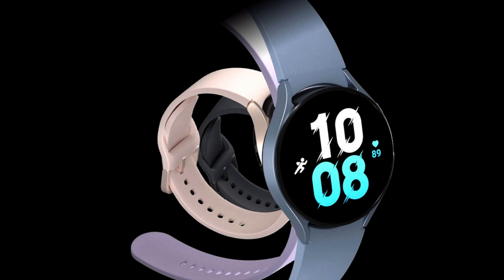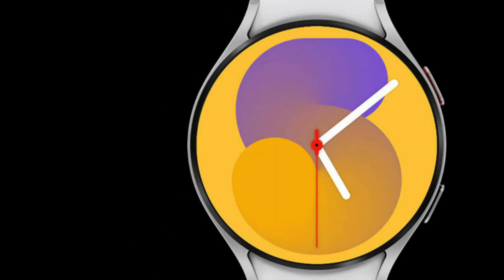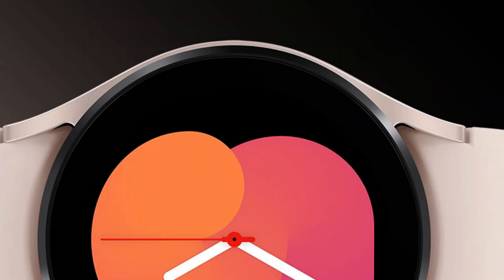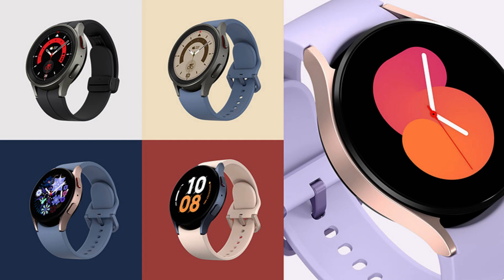There are a lot of customization options, including a wide array of new and enhanced watch faces to match your style. Available in different colors: Graphite, Silver, Pink Gold, and Sapphire. With a range of combinations, you can mix and match to make it your own.